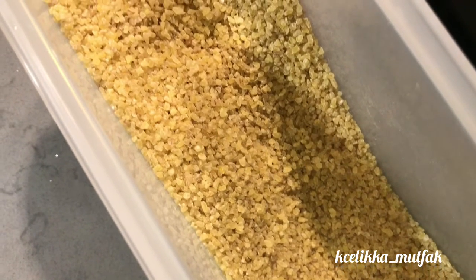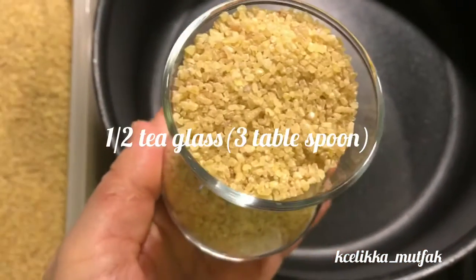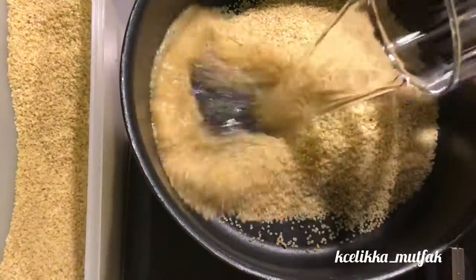Usually we wet the bulgur with hot water while making kısır, but we have to smear the orta bulgur. Please try it with orta bulgur because it's literally more and more delicious — you will see it.